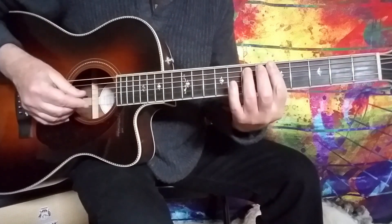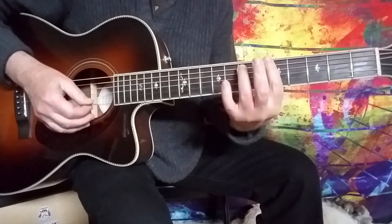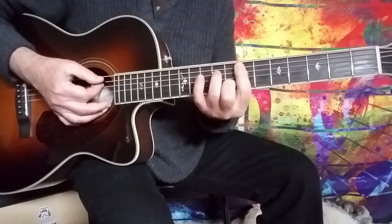I'm going to be in the key of A minor. Basically messing with three chords: an A minor 7th, a D minor 7th, and an E minor 7th.